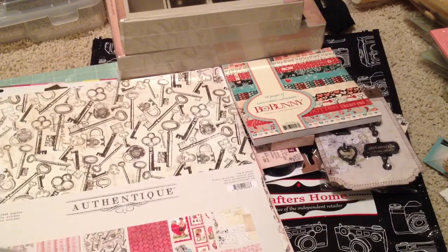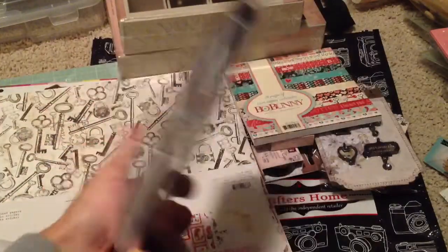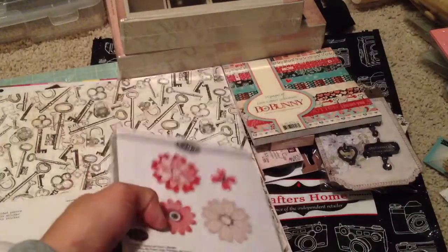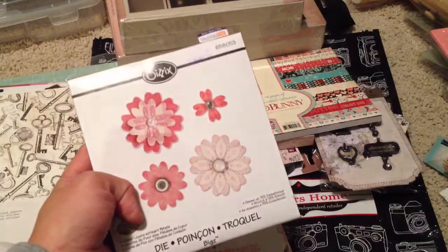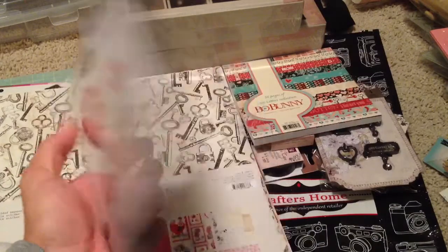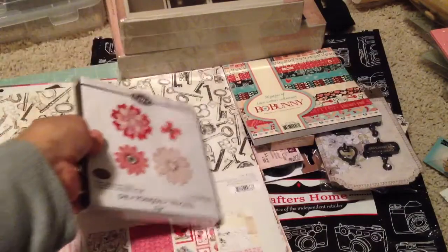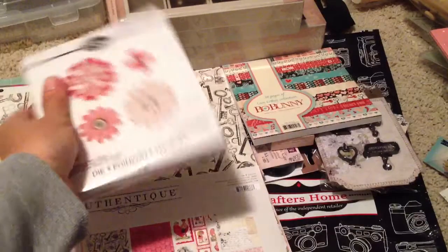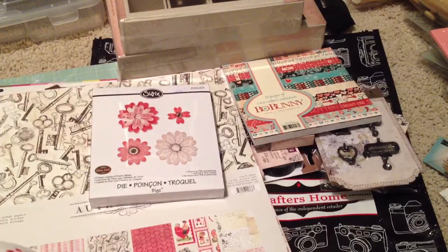I picked this one up — this was actually on sale, $22, and I bought it for 50% off when they had the sale last week, so $11 for this one. It's one of the new ones, but I don't know if I like it. I don't know yet if I want to keep it, but I can't return at that store. So I either get a store credit or just give it to someone else.